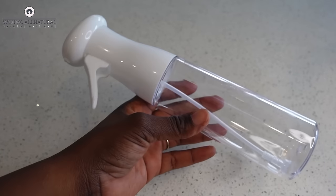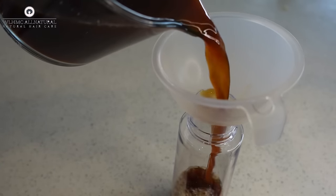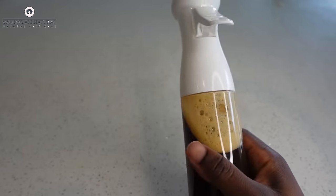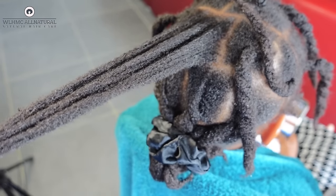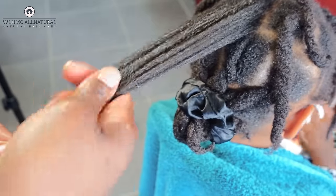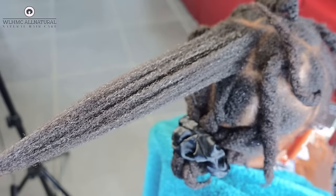Hey lovelies! In today's video I'm going to show you the spray that grew my daughter's hair like a weed. Her hair grew in just two weeks by using this particular spray. Watch from start to finish so you don't ask questions I've already addressed — watch to the end and see what actually grew her hair out in just two weeks.